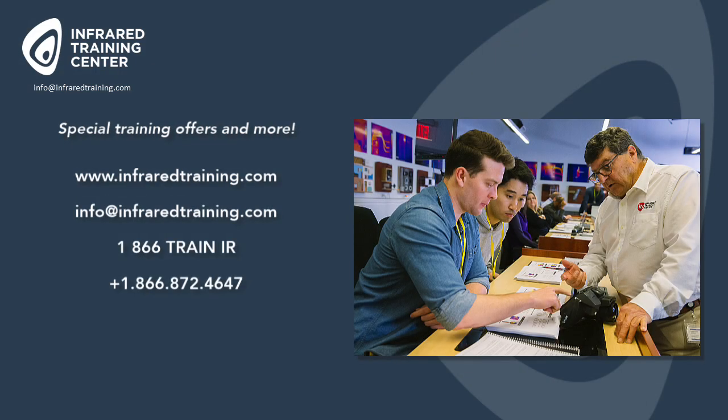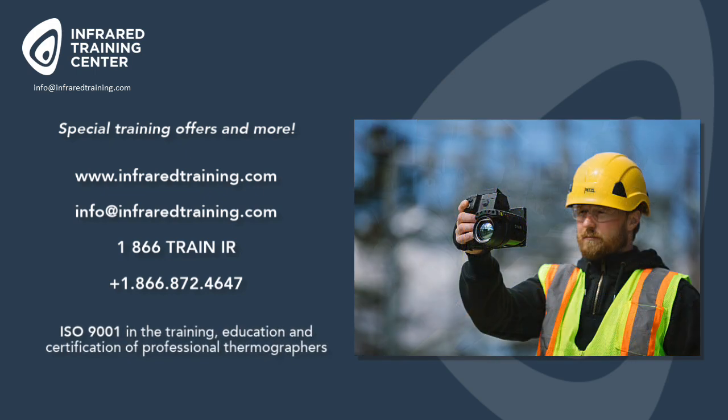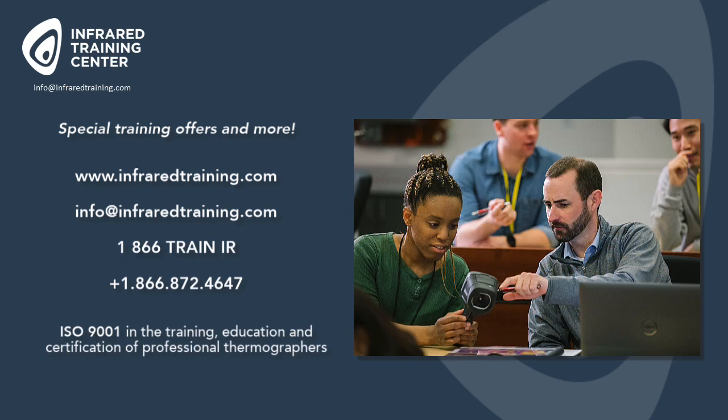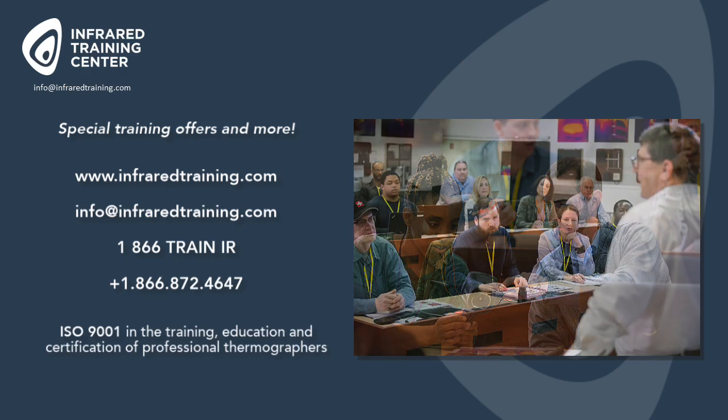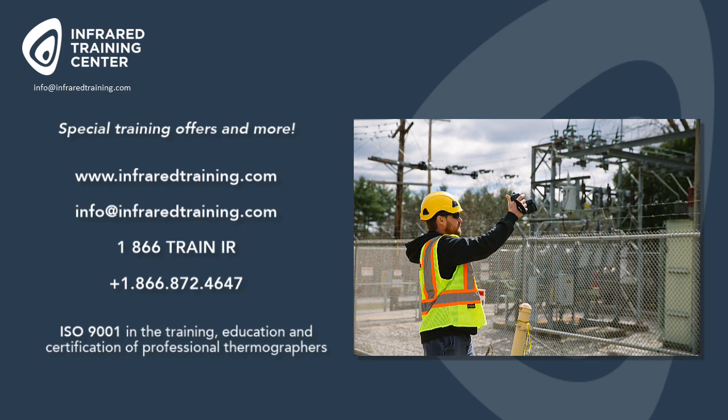Remember, if you have any questions on today's topic, please feel free to reach out to the Infrared Training Center directly. You can call us at 1-866-872-4647 or via email at info@infraredtraining.com. Our website is where you'll also find free tutorials on a variety of topics, plus our complete training schedule. If you're ready to get certified, we also run a number of special training offers throughout the year. Give us a call or visit infraredtraining.com. Thanks again for watching — we'll see you online again soon.